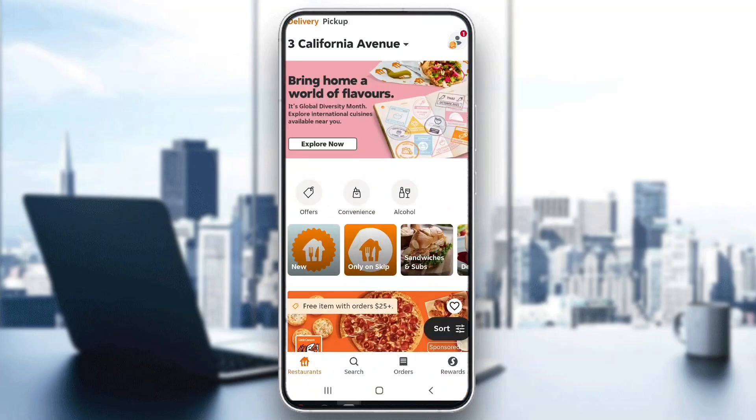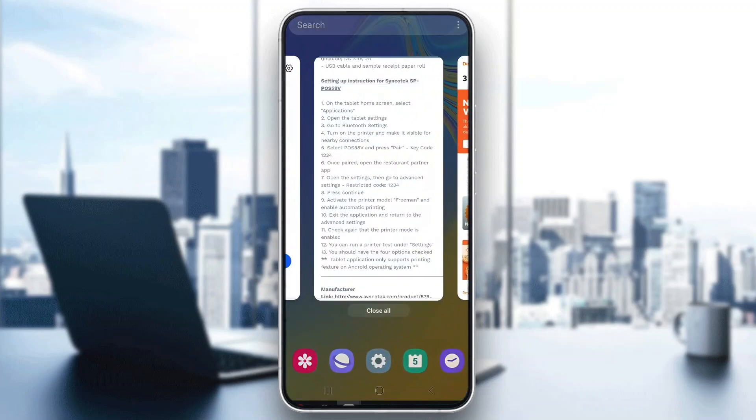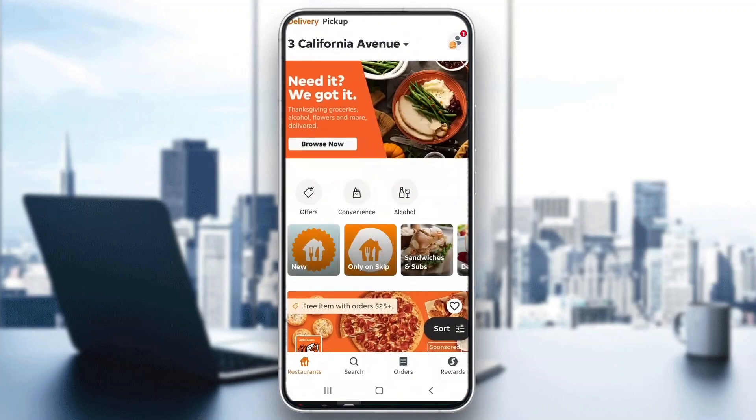You have to use Skip the Dishes as a restaurant and not as a regular user. I can't really show you a fully foolproof tutorial right now because I don't have a printer and I'm not a restaurant. But basically, this is the gist of how to do it — just try to follow the steps.